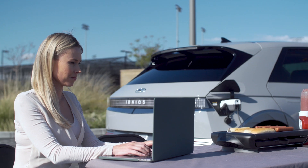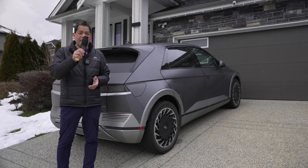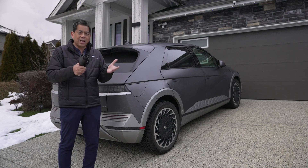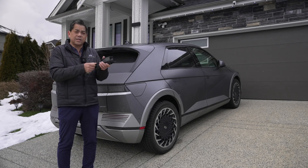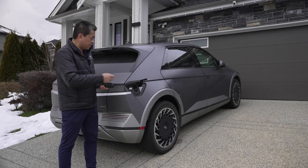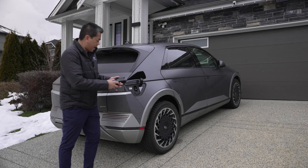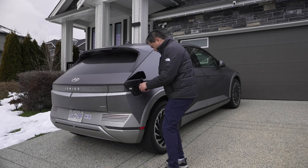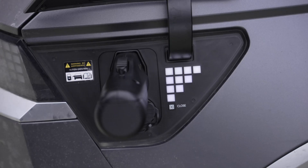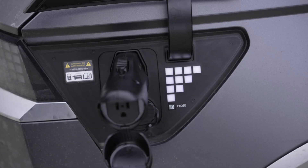Either through Hyundai itself or a third party — this is the Lectron V2L adapter, and it's pretty well the same. There are a couple of little differences; this one doesn't have a power plug. So how does it work? We just open up the charge port here. I'm going to plug it in — you can hear that snap — and this is where you would plug your device in. Now let's plug something in.